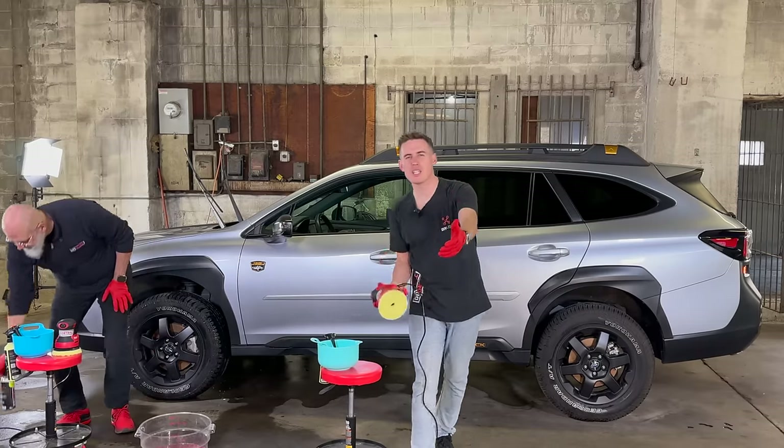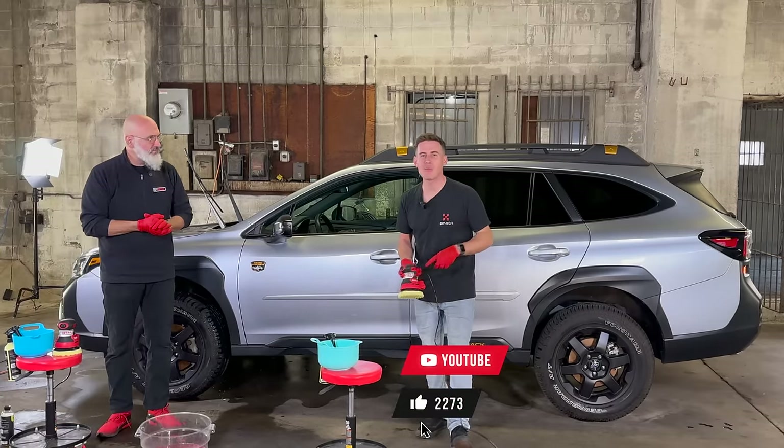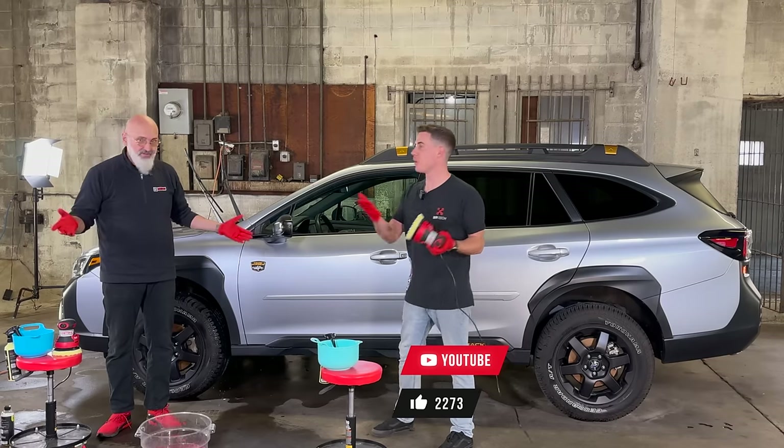As a one-stop shop for detailing education, we really appreciate you spending time with us. If you're finding value, please subscribe and like, and we'll continue to bring you awesome content.